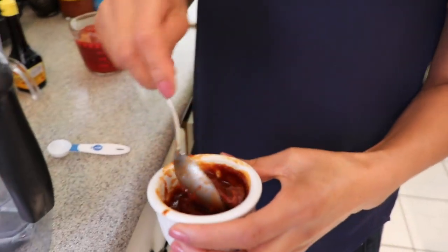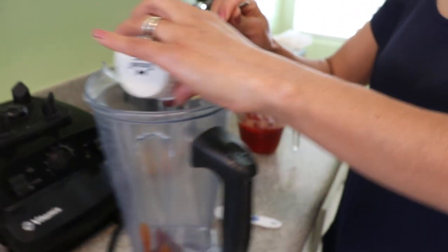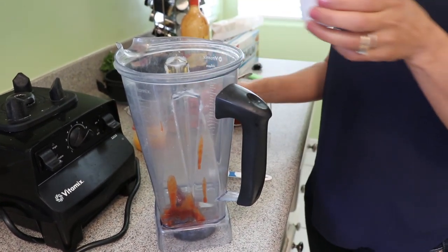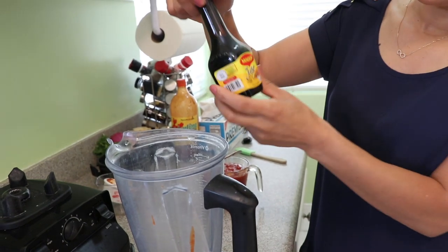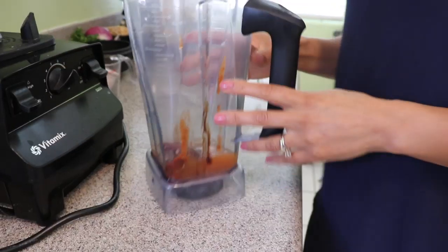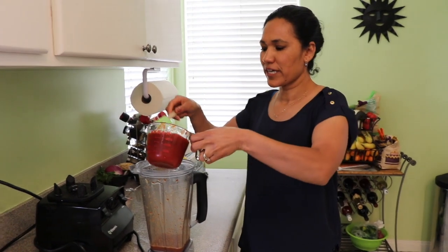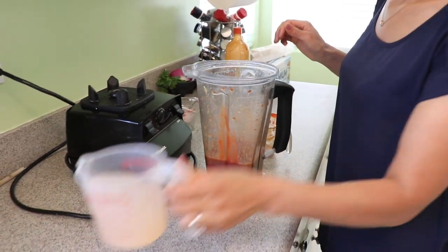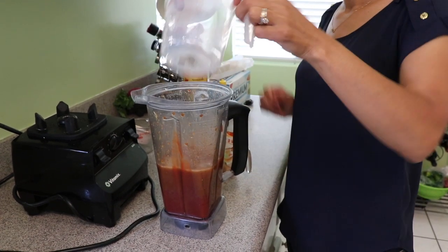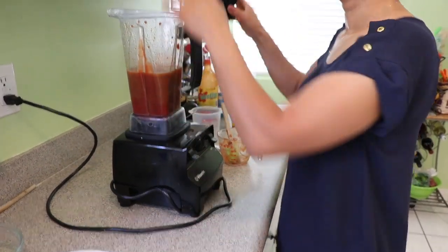I'm going to start by blending my chiles chipotles — I'm only using two. They have a really good smoky flavor. I'll blend them with the orange juice, plus one teaspoon of Maggi sauce. Then I'll add one and a half cups of ketchup and one and a half cups of the shrimp broth. We're not going to blend it a lot — just combine all the ingredients gently at low speed.